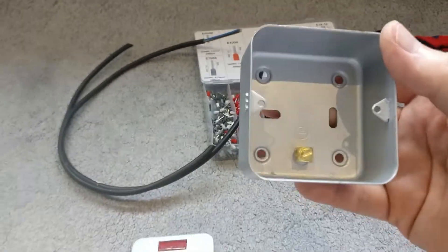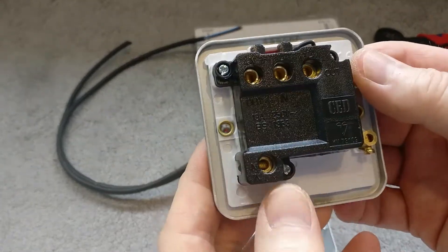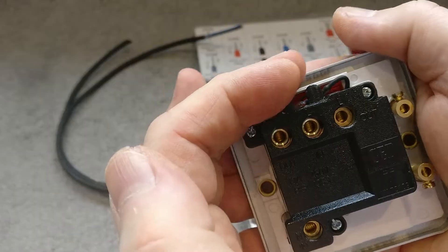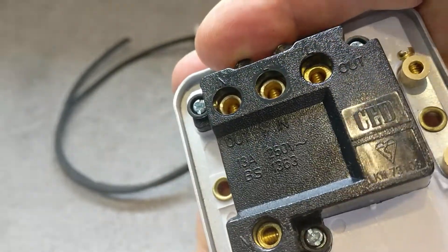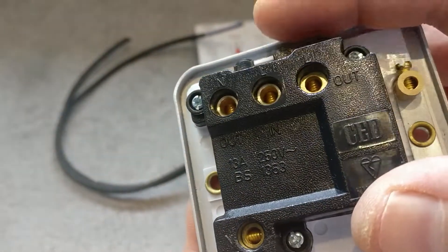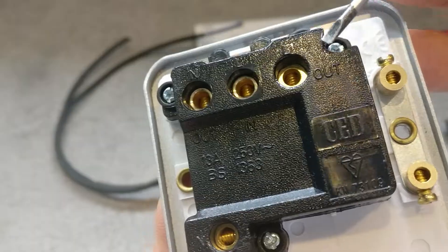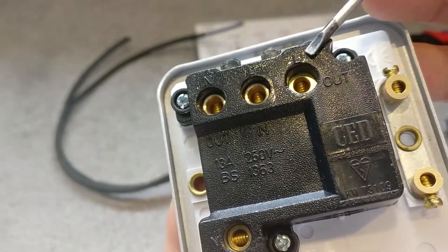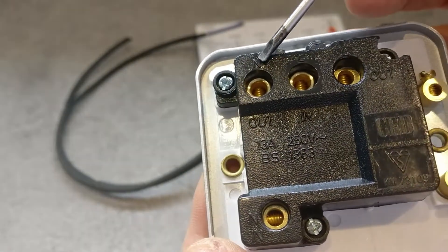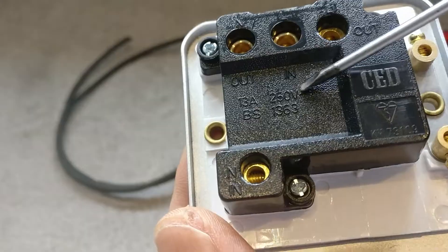Inside you've got an earth termination point. As this is a metal unit, you need to earth it. On the back you've got all your terminals — in and out. You've got two earth terminals and basically a live in and neutral in, and a live out and neutral out. The terminal marked 'out' goes to the power device, and 'live in' comes from the power supply. Neutral in is at the bottom.